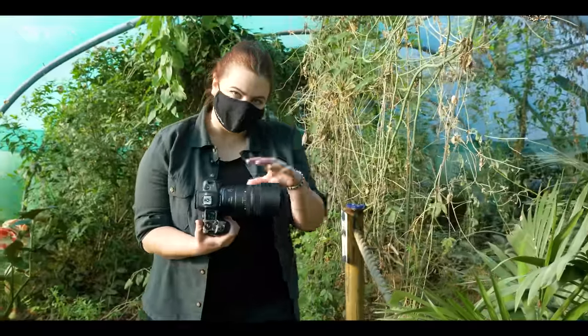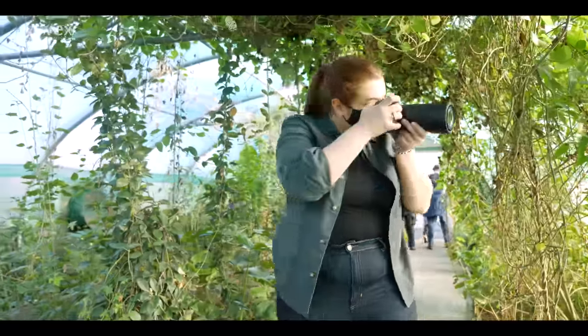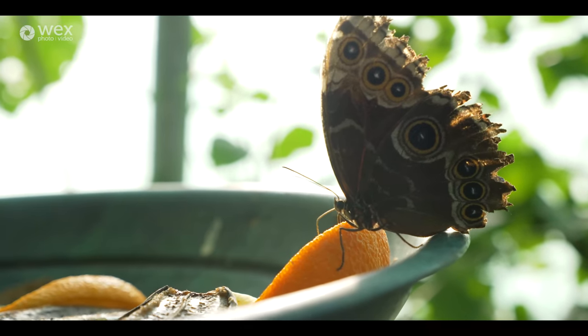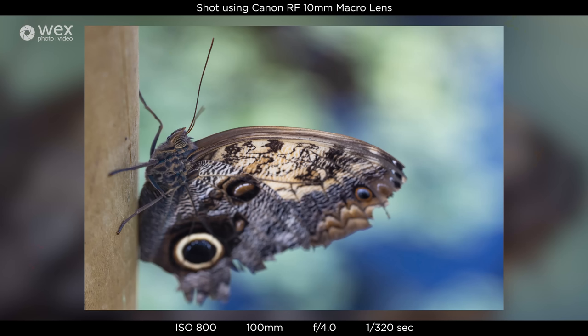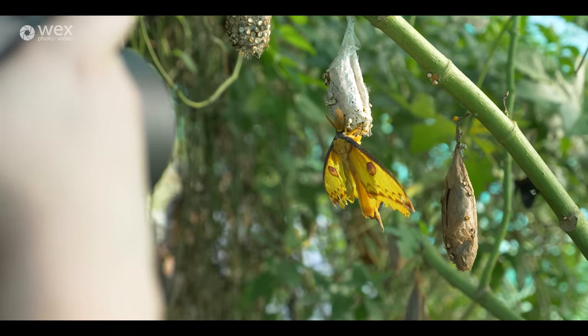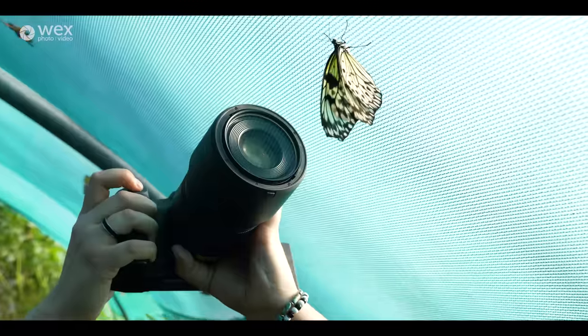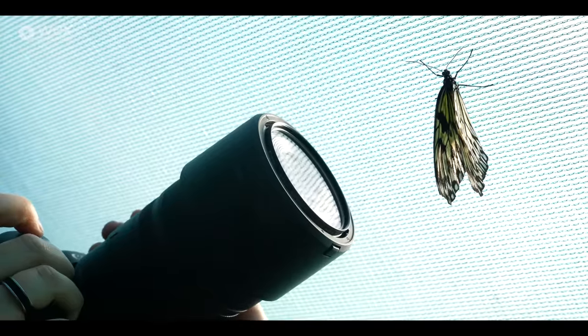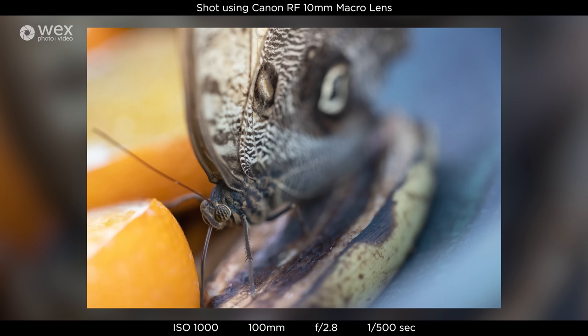One of the biggest differences between this 100mm and previous 100mm lenses is the magnification — this is 1.4x, whereas we've seen 1x magnification before. That basically means you can be really, really close. The minimum focusing distance per Canon specs is 0.26m, however remember that's from the back of the camera, so with the length of the lens it means you can be almost touching the subject. You can get so close and therefore you can get so much detail.